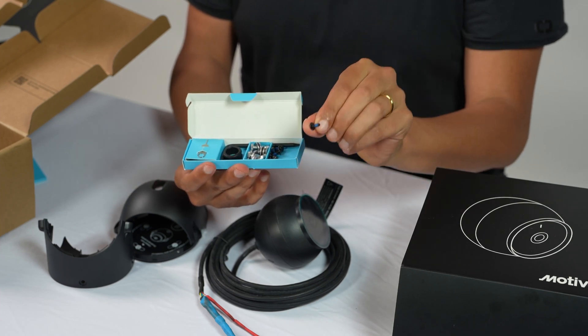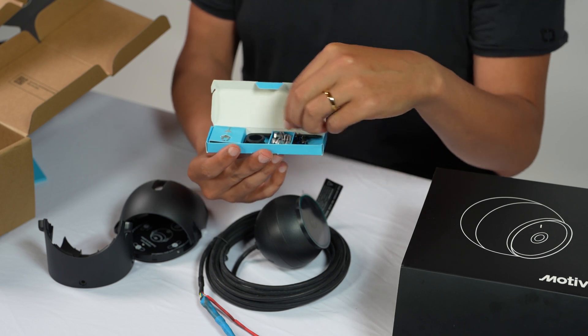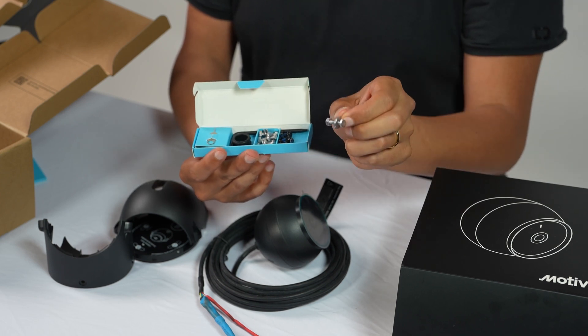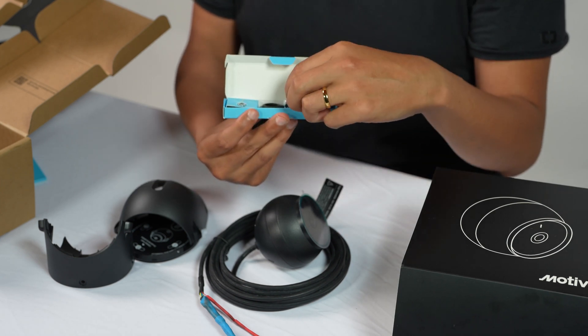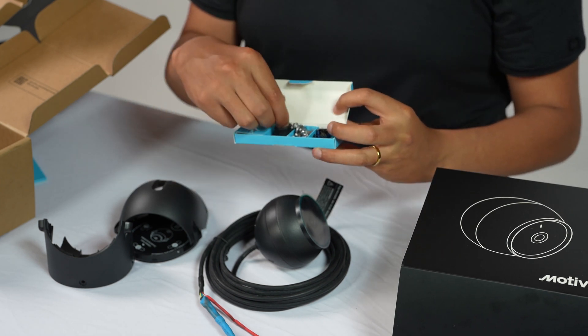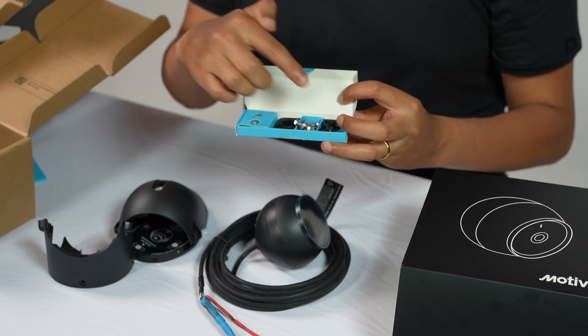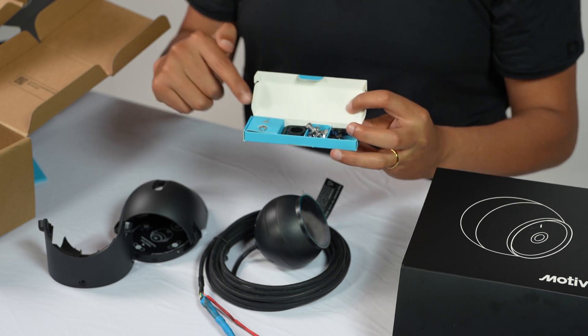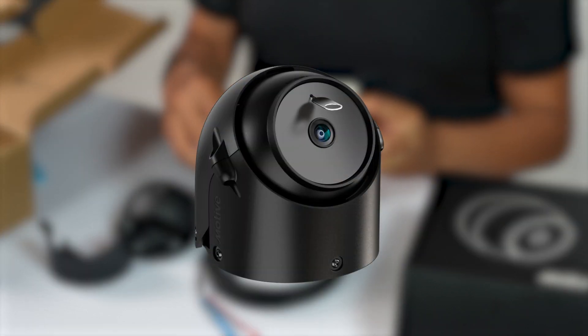We've got some Torx keys with built-in Loctite, some fasteners with special bolts designed to not vibrate loose, grommets to protect the cable, a Torx key to help you screw everything down, and a reset pin in case you ever need to reset the camera itself.